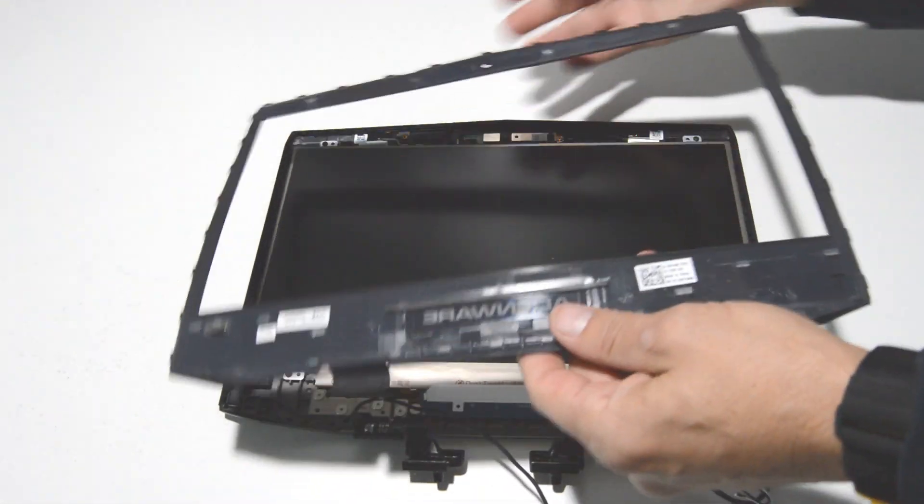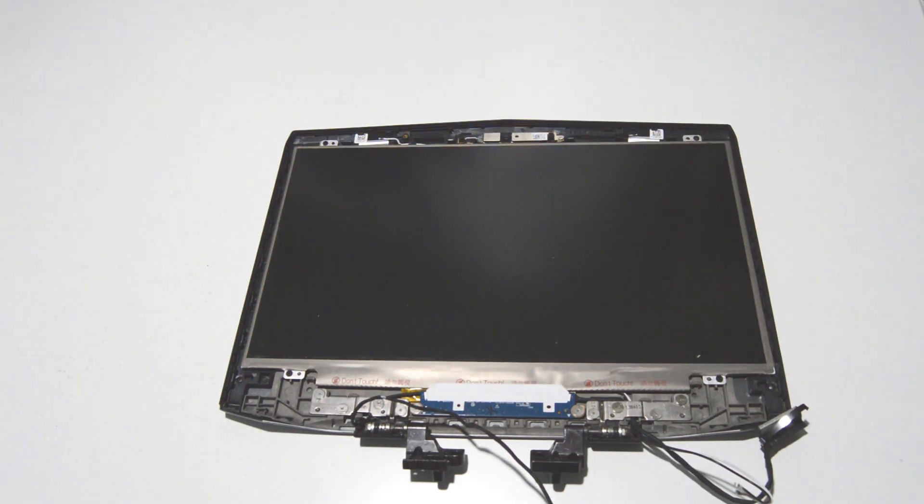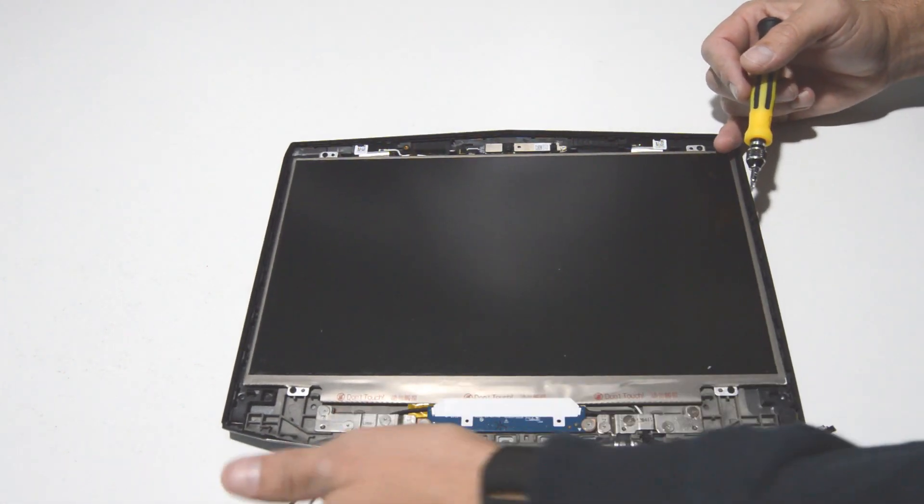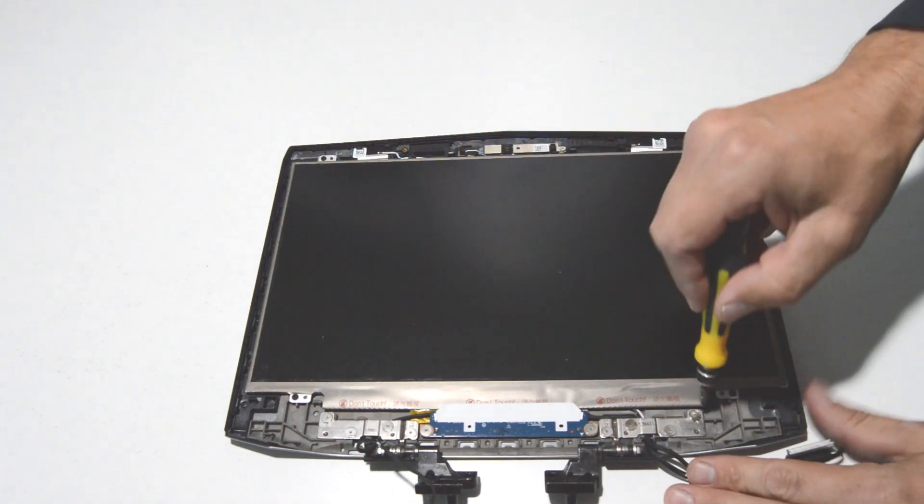Once you have the bezel unsnapped you can access the screen and the hinges. In this case we'll go ahead and remove those hinges first since they're really easy to get to.